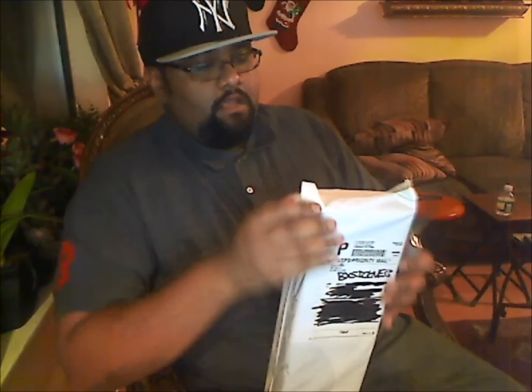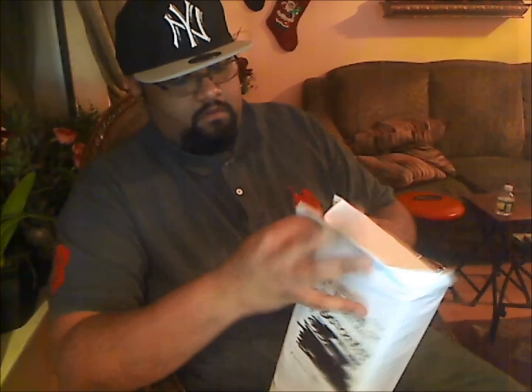I'm gonna use my Victorinox Champ to open it up. This is my favorite knife — definitely of all my knives, this never leaves my pocket. Love this knife anywhere I go. I might have to buy the Champion just to check it out.